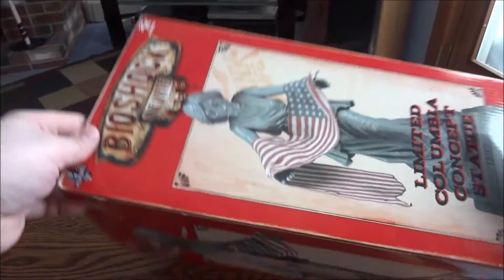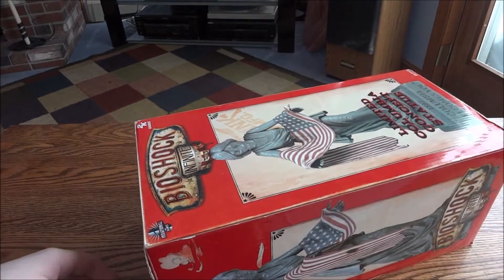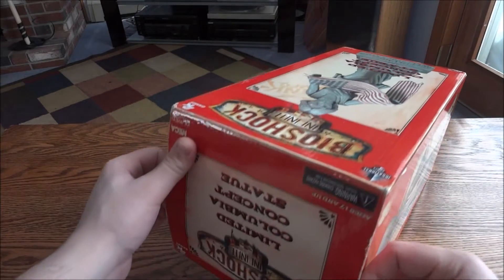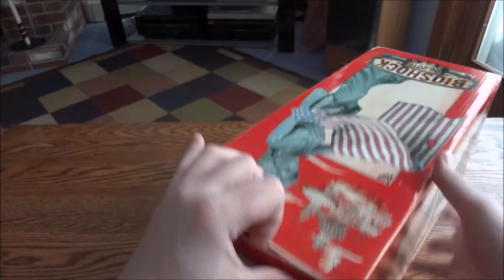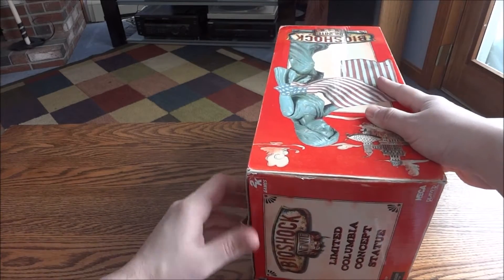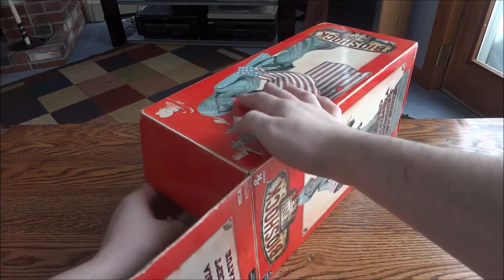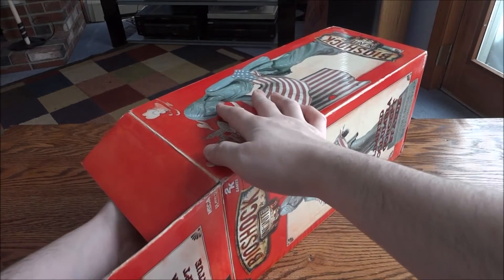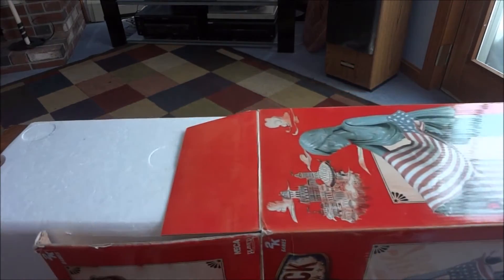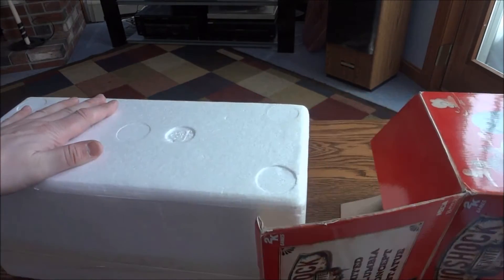The box is very similar to the Songbird box. Let's open it up — if I can get into it.